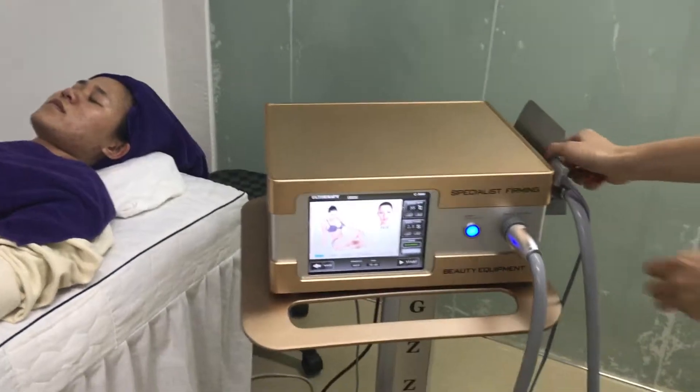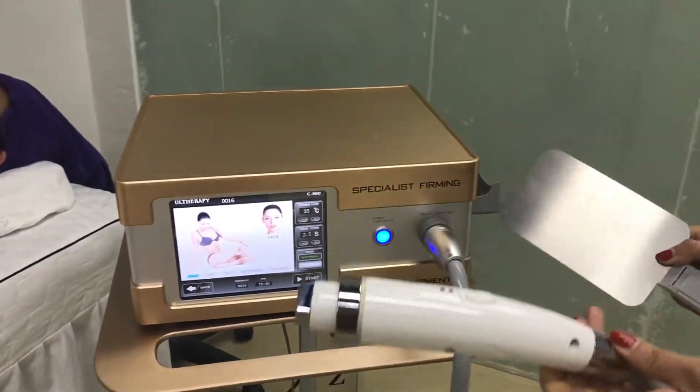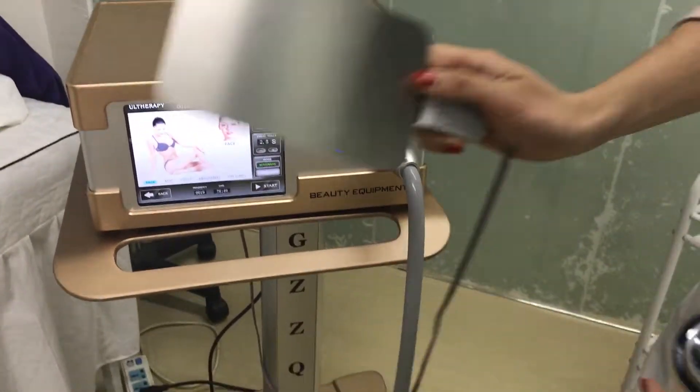First, I am going to show you the treatment handles. Here is the RF treatment handles. Here is the return pack.